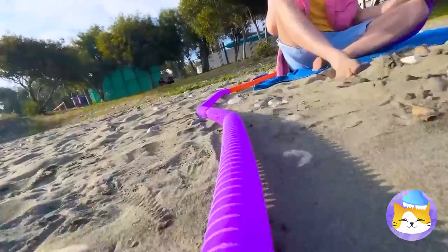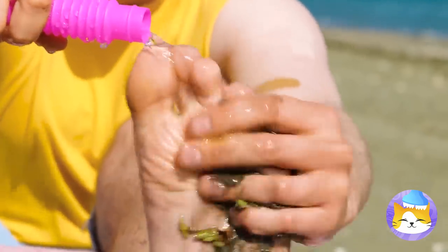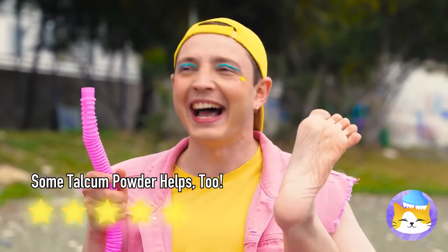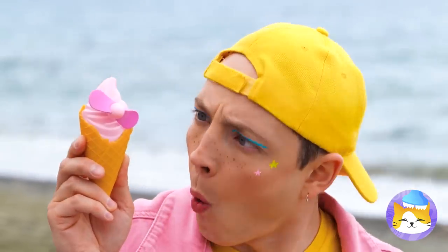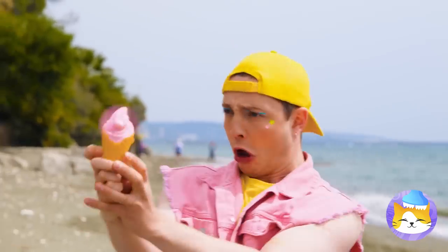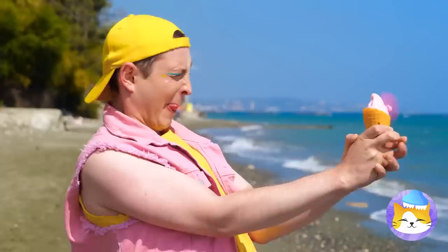Is anyone else starting to get dizzy? Look, you can give your feet a good wash — just don't forget your other foot too. It sure is hot. Ice cream cones don't have propellers, but ice cream fans do. I think you've got it set on high. It's a twister! Quick, someone grab Toto! Aim it against the ocean breeze — now that's refreshing.